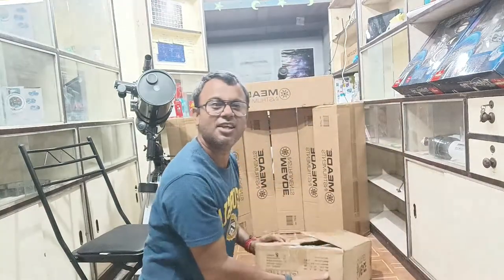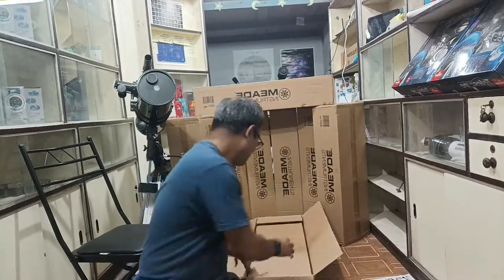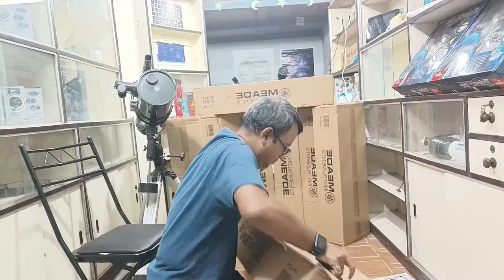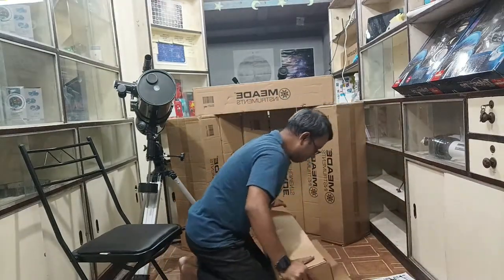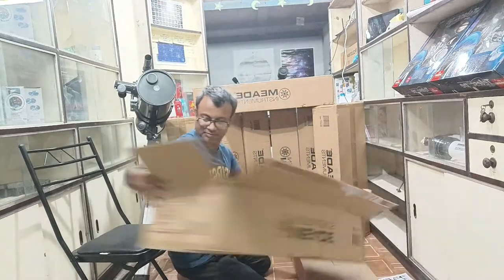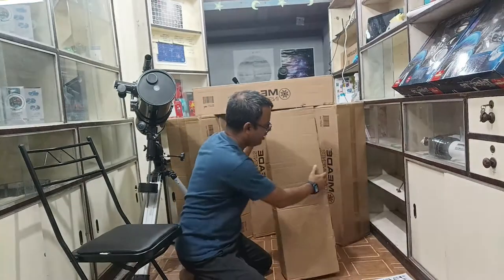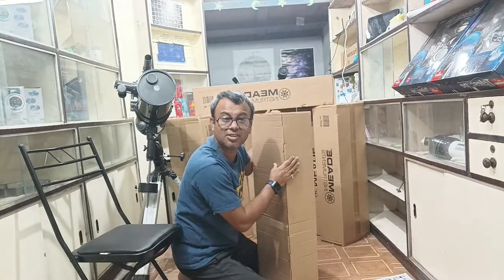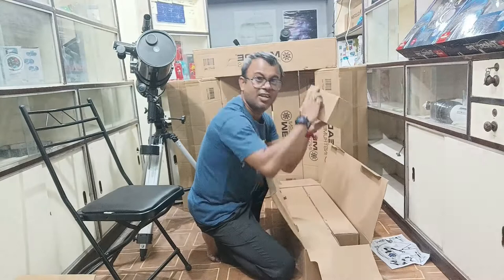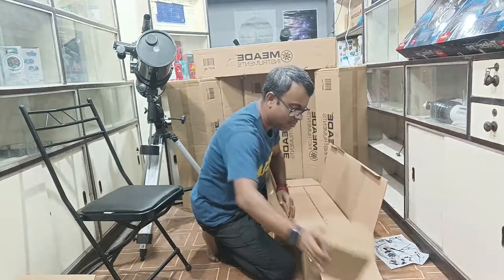Now we'll see what is inside the box. Let's open the box. Here is another packing — the other box. Let's open the packing. This is the box inside the main box. I will open this box and get all the products which came with this super telescope. The small box contains the accessories of the telescope.